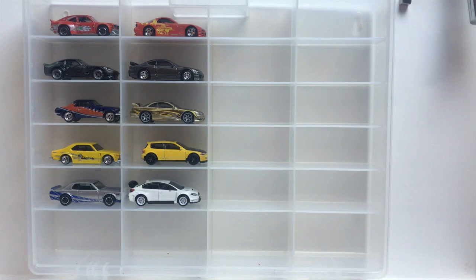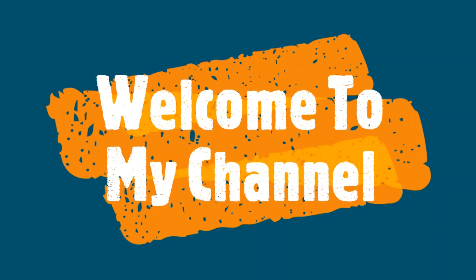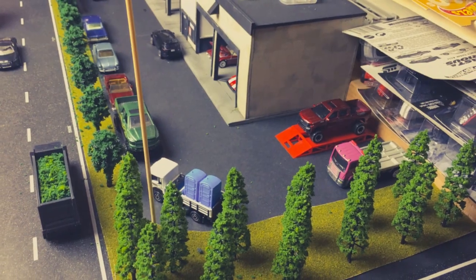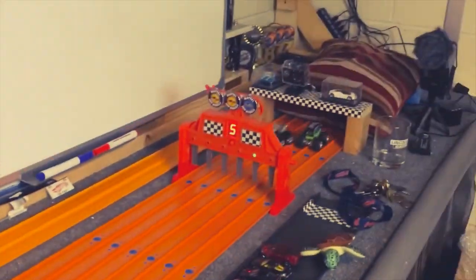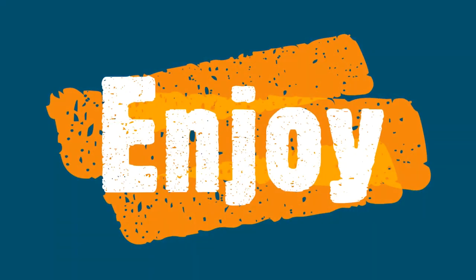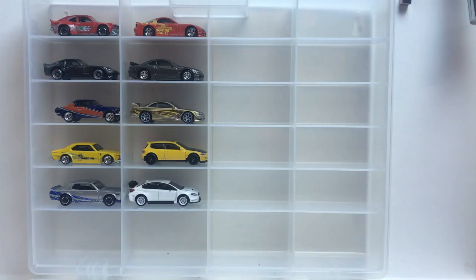What's up guys, welcome back to the channel, and if you're new, welcome to the channel. Here we go, we got another real writer set we're gonna be cracking and casing. This here is gonna be the Fast and Furious Motor City set — look at this thing!